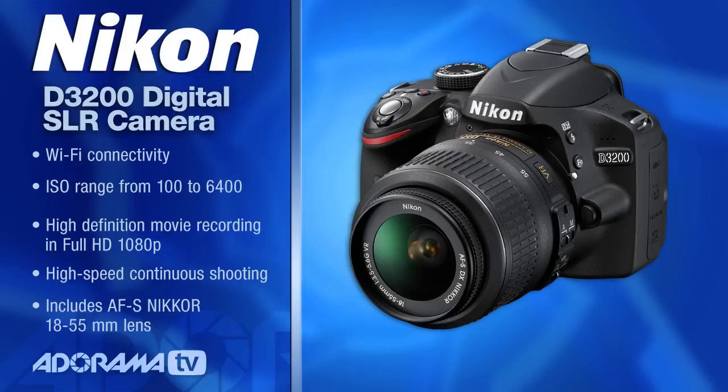Hi, my name is Rich Harrington and welcome to this episode of AdoramaTV. Today we're taking a look at the Nikon D3200 camera, a very affordable entry-level kit for those of you looking to get into DSLR shooting.